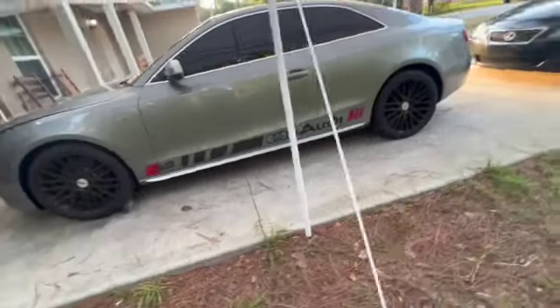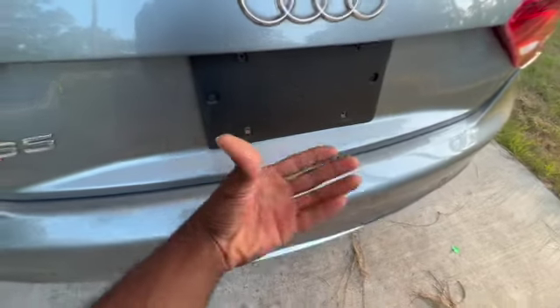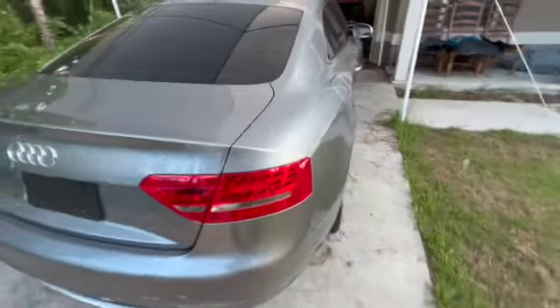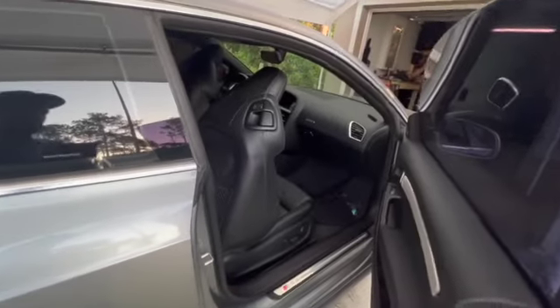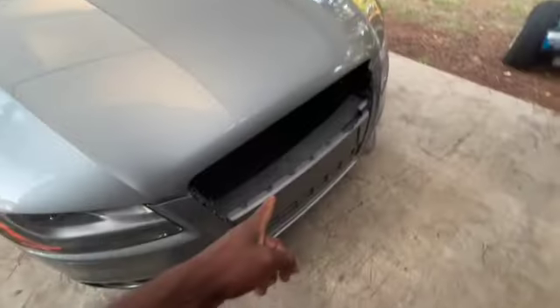It's a manual. And the bugs — I'm making note of those already. It's pretty clean on the inside, to be honest, and that's one of the reasons why I got it. That's a flat tire, of course. The grill is missing.